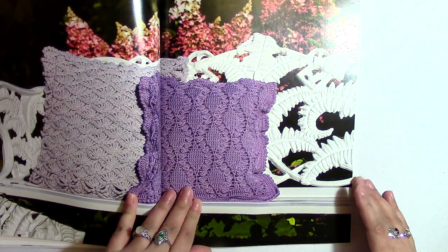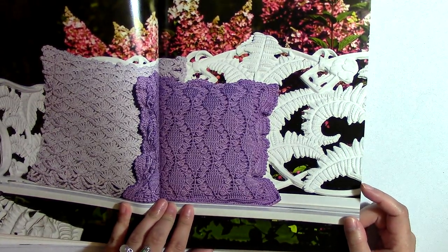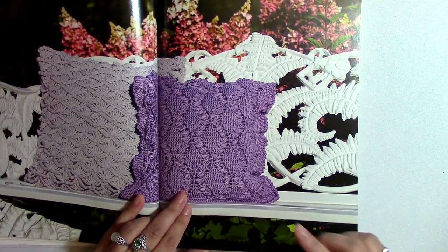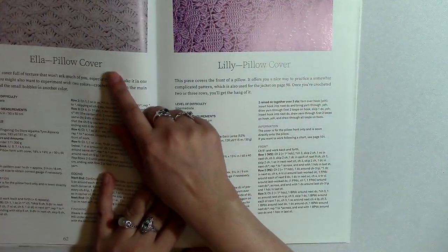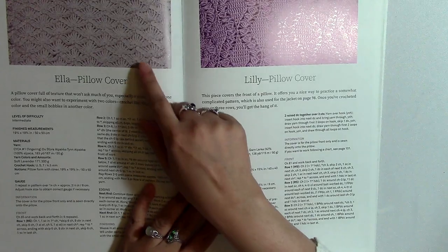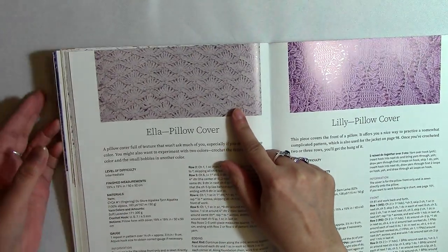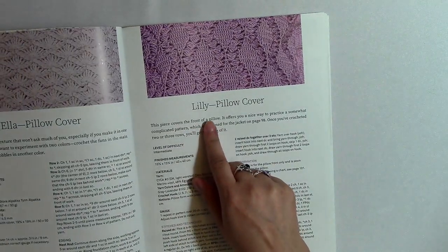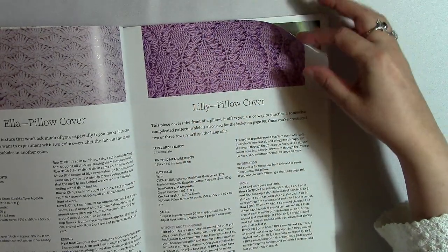She's also got some pillows in here, which I love because I love making pillows. It seems like I always start them and don't finish them, but I still love making them — I like the idea of them at least. So we've got two different pillows. This is what she's calling the Ella pillow cover, and it looks a lot like the Lotus Stitch — I taught the Lotus Stitch on my channel earlier, so if you want to do a search for that you could find it. And then this one she's calling the Lily pillow cover, and these look like leaves here. I think that's neat.